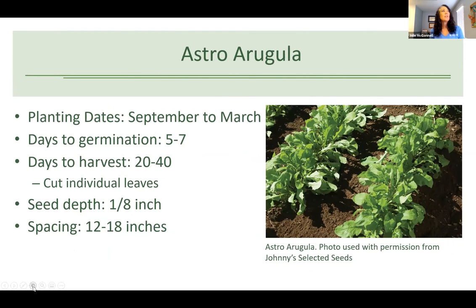Astro arugula can be planted September to March. Arugula has a peppery taste with a little more flavor than some other greens. It takes five to seven days to germinate and 20 to 40 days to harvest, so this one turns around pretty quickly. You can cut individual leaves — it won't head up like cabbage or lettuce. Plant at about an eighth of an inch depth and 12 to 18 inches apart.